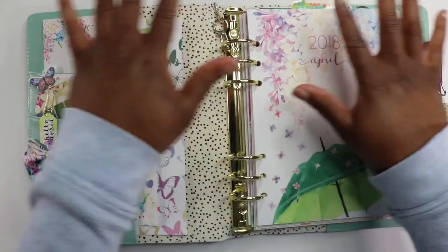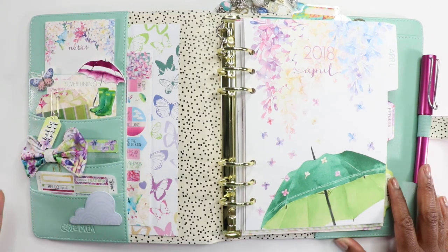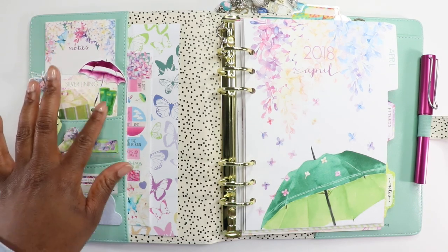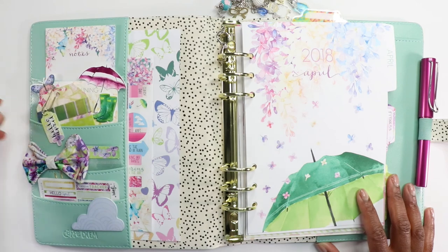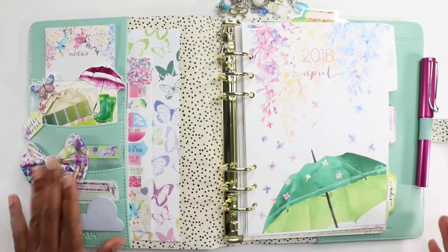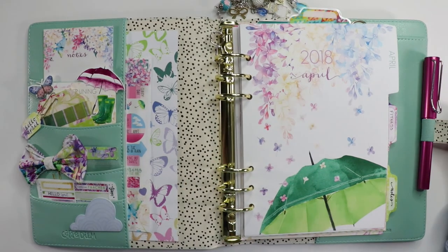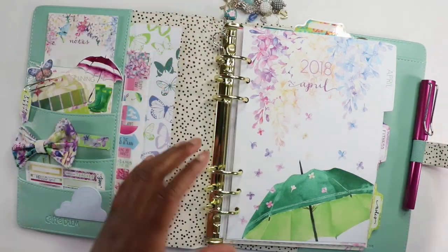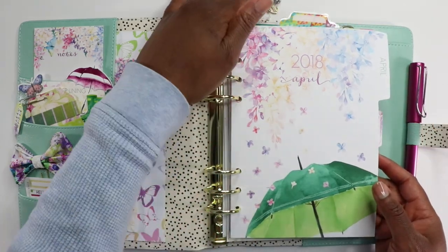Look at that beauty. I really like the way this came together. Here is my little pocket on the side. I kind of went overboard this month, but I think it's pretty. I really like the way the little umbrella and the rain boots look. And this is the washi tag with the butterflies and the bow. I did add a little bit of glitter and I put this chunky charm on here. I don't know if it's going to stay because it's really chunky, but I like it.